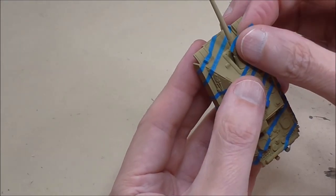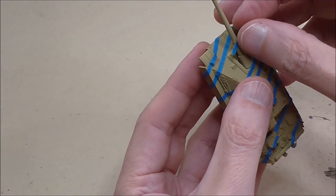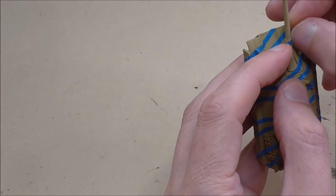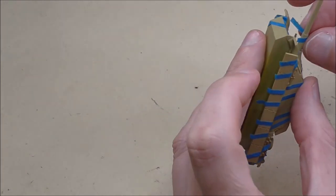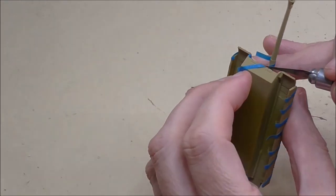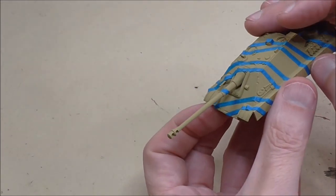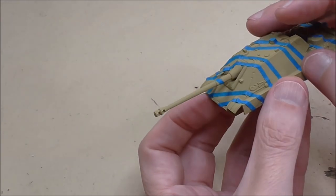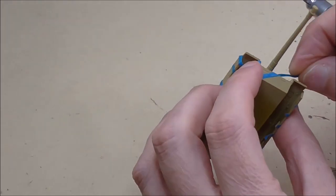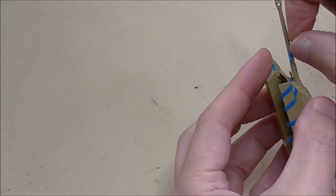I'm going to put one band of camo on the barrel, just roughly in the middle, and try to line it up with the camo band that cuts across the front glacis. If you hold the tank at its side and look at it, that'll give you a rough idea - just draw the line up with your eye. Keep those bands of tape nice and short and also nice and tight because you don't have a lot of space to work around - it's a very small circumference on the barrel.